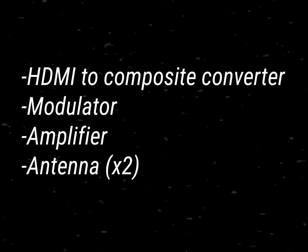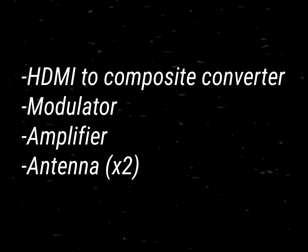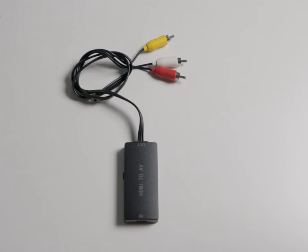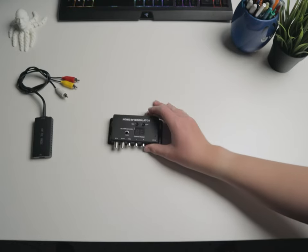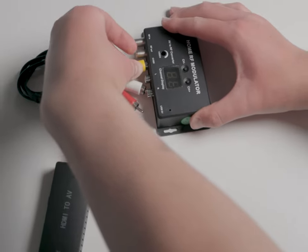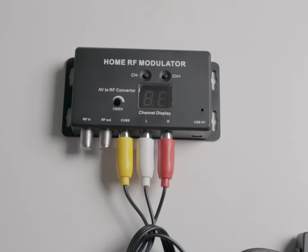Once they were all here, I started assembling the pieces together. This is how I did it. First, get your HDMI to composite converter — this is the device that converts the digital signal into an analog signal. Plug that into the modulator. The modulator takes the low frequency video signal and transfers that to a higher frequency TV signal on a certain channel.